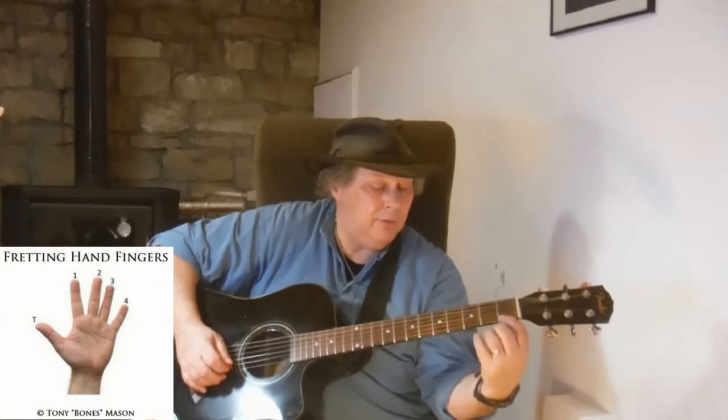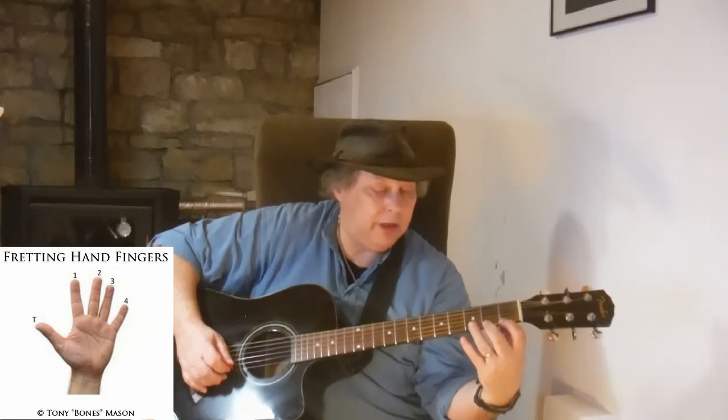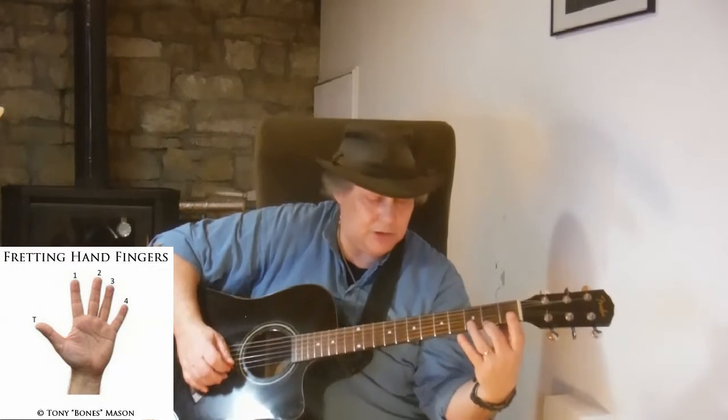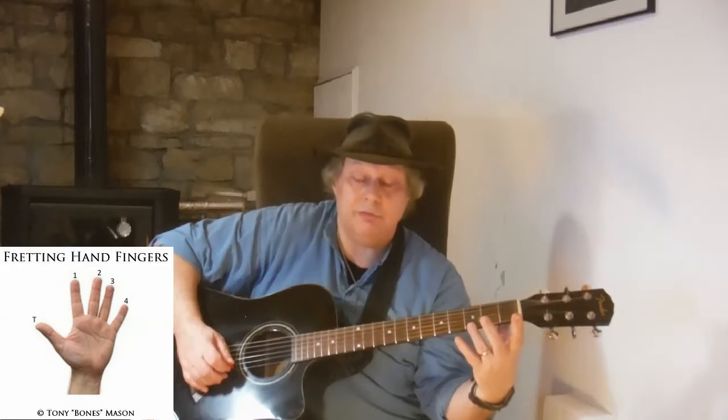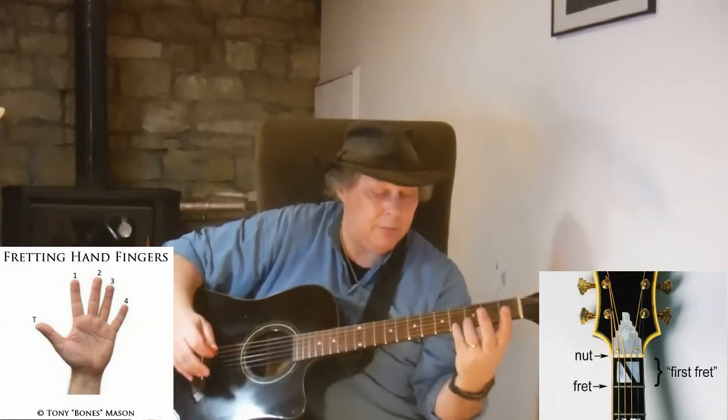A great way to build up the independence for each of your fingers on your fretting hand is to — and I would do this from early days of learning — use a system called finger per fret. It's very simple. Finger number one, we play on fret number one. Finger number two, we play fret number two. Finger number three, we play fret number three. And of course, finger number four, we play fret number four.